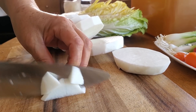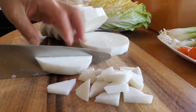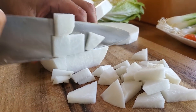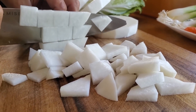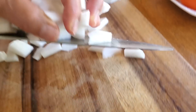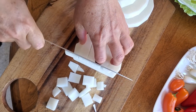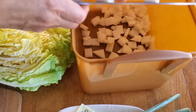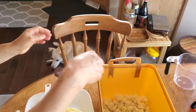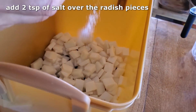Peel the outside layer of the radish and cut it into thin squares or thin triangles — just thin pieces like so. We're using about 800 to 1000 grams, or around one kilogram, of radish. Once you've cut these into thin triangles or squares, add the pieces into a large container. Then add two teaspoons of salt and sprinkle it evenly across the radish.